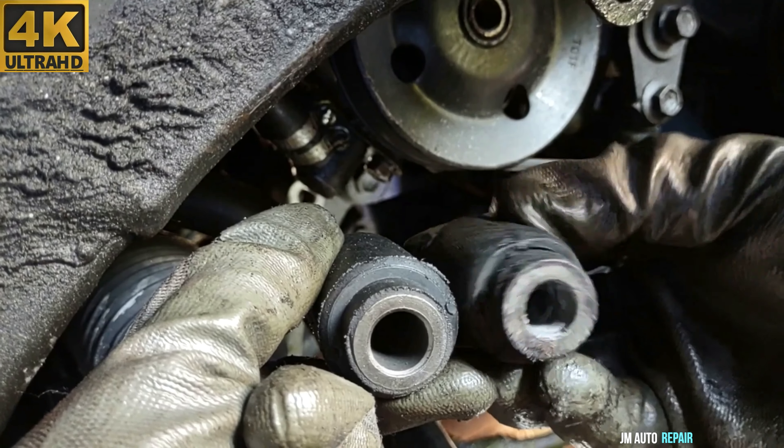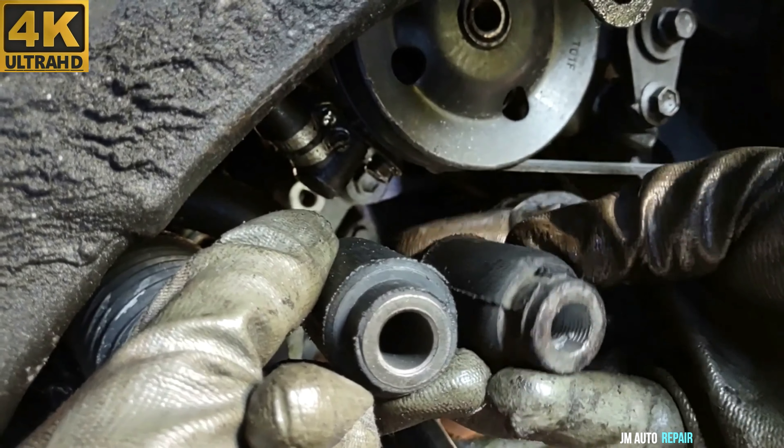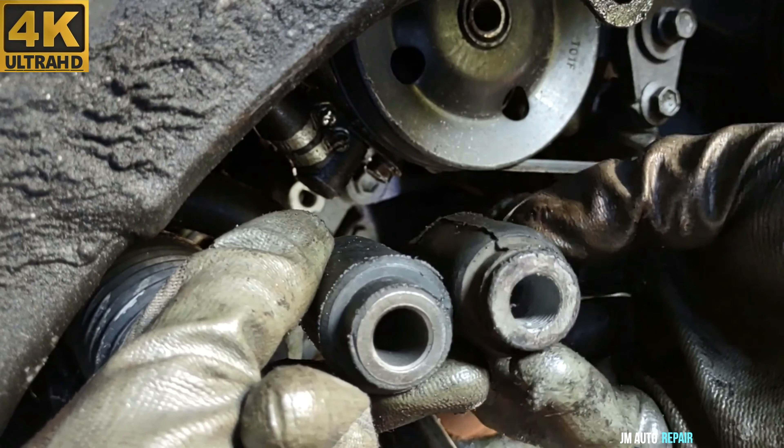Putting the new one and the old one next to each other — the new one is much fatter than the old one. The old one is worn now; it's much thinner as you can see.